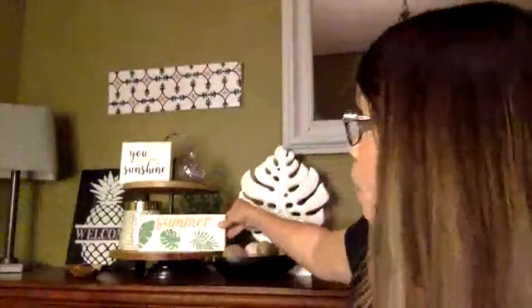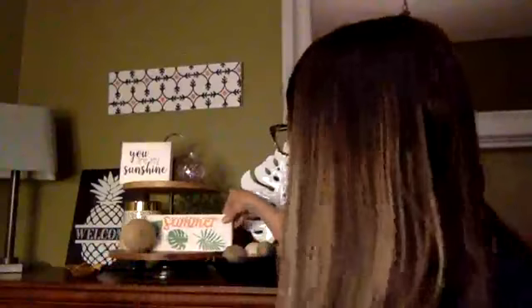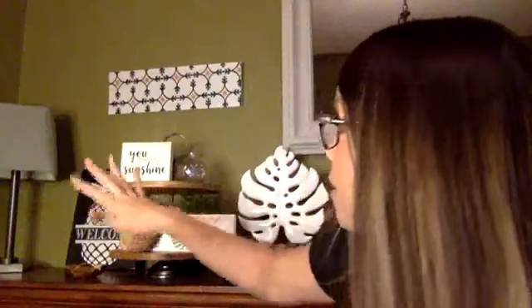Cran apple is my pop of color. I could not resist making this cute little sign — I had to put some tropical leaves on it. Notice the cran apple — that's my pop of color for the tray. I'm going to put this on the bottom. So I've got my little pop of color. You've got a little bit of green in here too, so it matches in the greenery, and when you're thinking about tropical and leaves and green, it's perfect. My tray is on my dining room table.